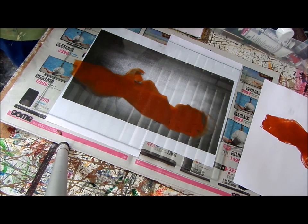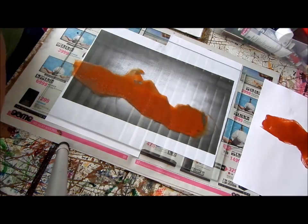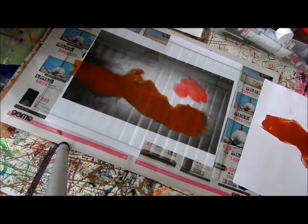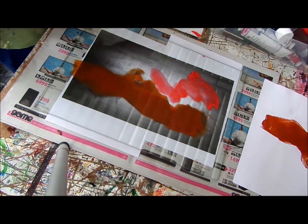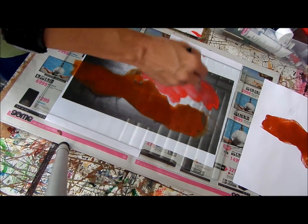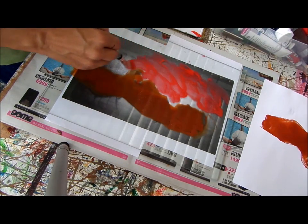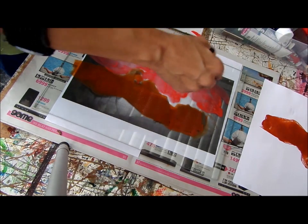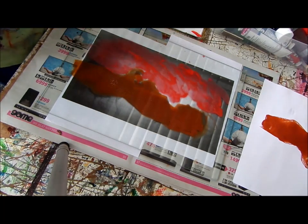So now I'm going to use it thinner, so you can see the difference. Now I'm making it thinner — a more watery kind of feel. Can you see? It's more watery, it's more runny. This is going to show the contours of what I've got there.